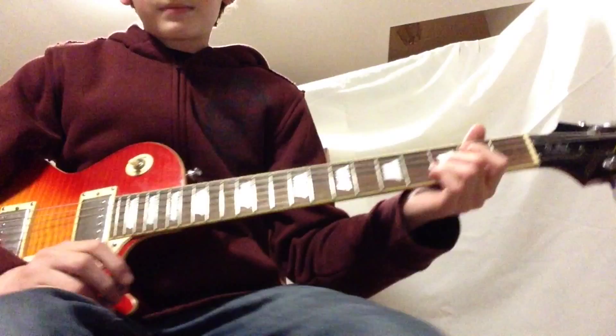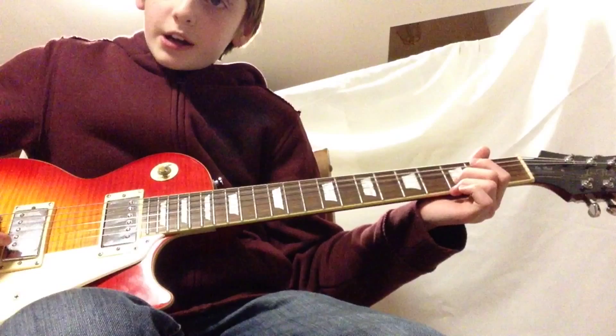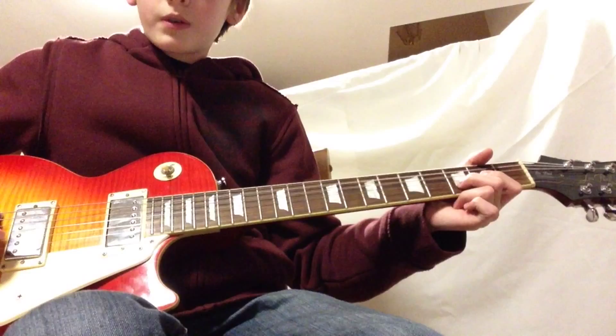You're going to be on the 2nd string on the 3rd fret. I threw some reverb on my amp — that sounds really nice with some reverberation on it. We're going to go like that 4 times, and then we're going to go to the 1st fret on the 2nd string.